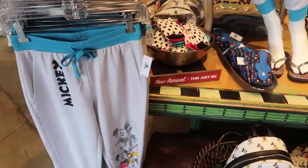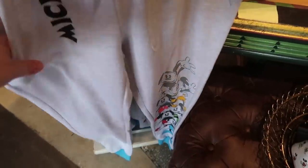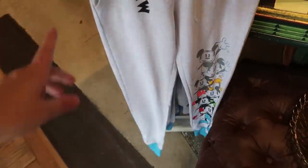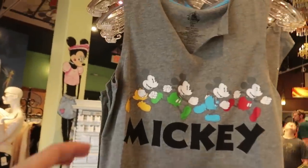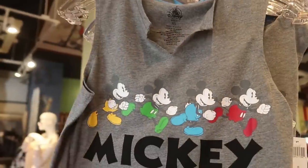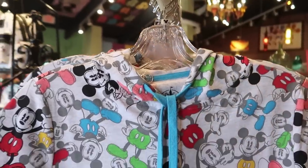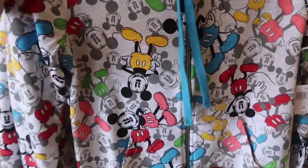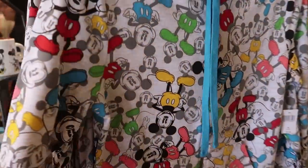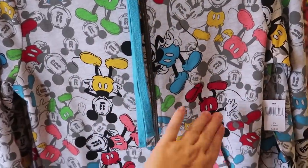Over in Trendy I found new arrivals — this is the repeating Mickey Echo line. There's a pair of joggers for $44.99 with a fairly decent-sized pocket for women's pants, paired with a matching tank top with a V-neck cut for $29.99. They also have a zip hoodie in this line — it's one of the shorter waist styles for $54.99 — with gray Mickeys in the background and more popping Mickeys with colors.